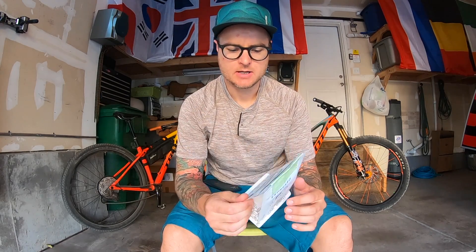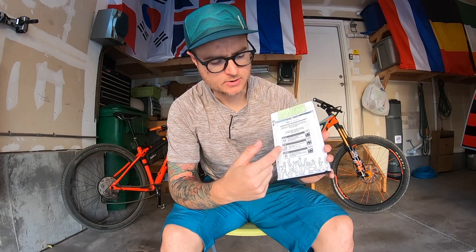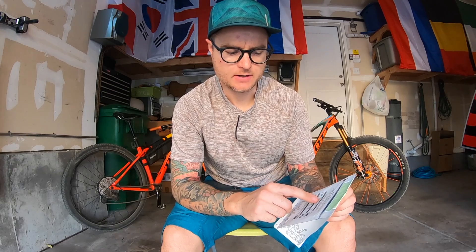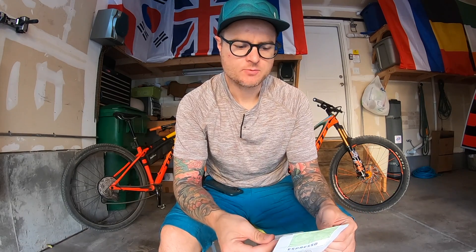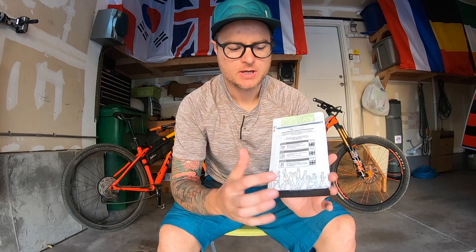Just some cool notes about the packaging first. On the back here, you'll see they give directions for Kalita, Drip, and Chemex. Pretty cool. They also use weight — 25 grams of coffee for 400 milliliters of water. I really like that they use weight. I wish they would have kept with weight for the water too, but from a consumer standpoint it's probably easier to use measurements. I think it's cool that they include three different brewing methods on the back.